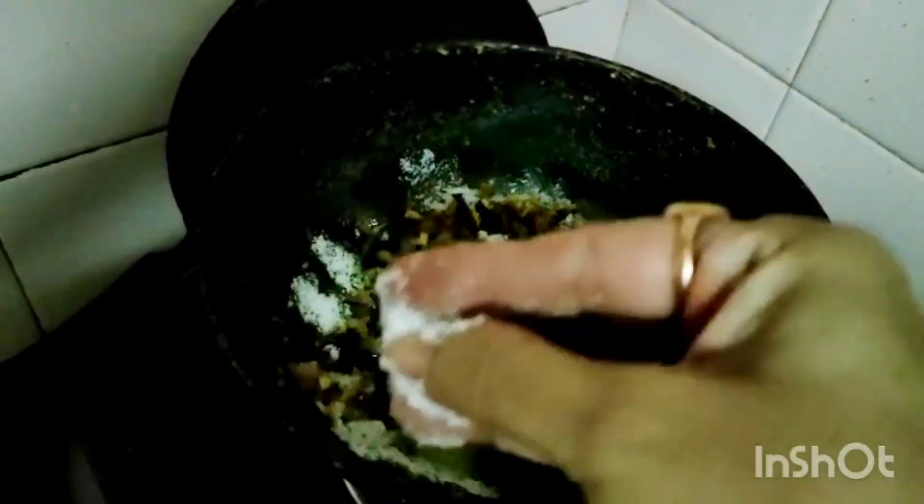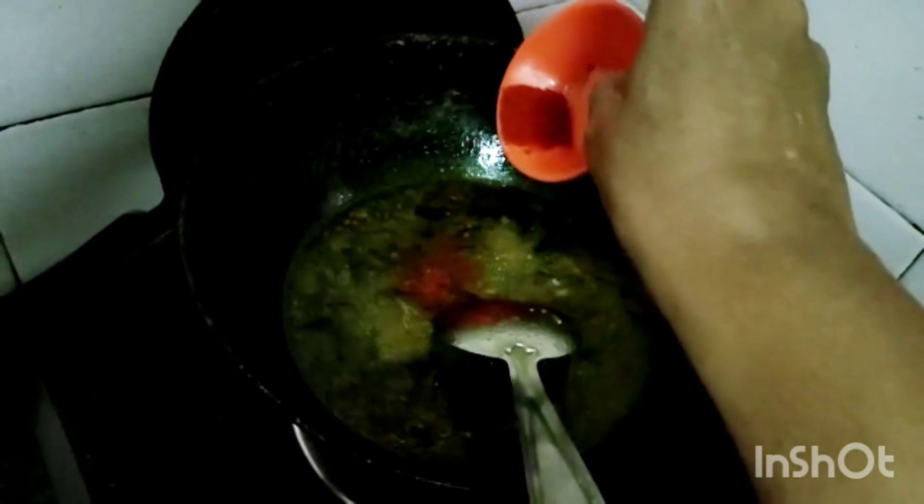I am adding salt for this recipe — if I add salt, it will cook fast. I am adding 2 tsp of salt. Now the ginger is fried nicely. Now I am adding tamarind juice — I added water to the tamarind and squeezed the juice from it. I am adding a little chilli powder for a yummy taste.